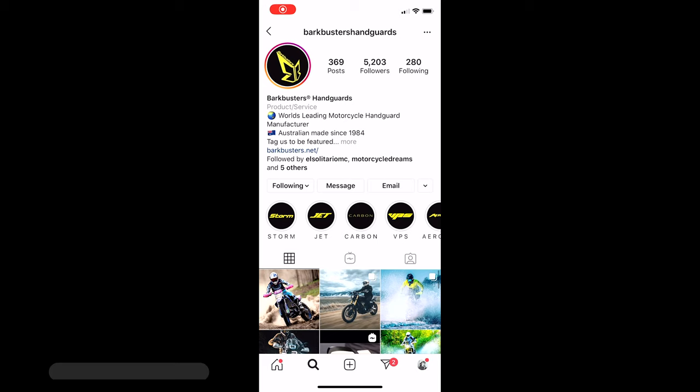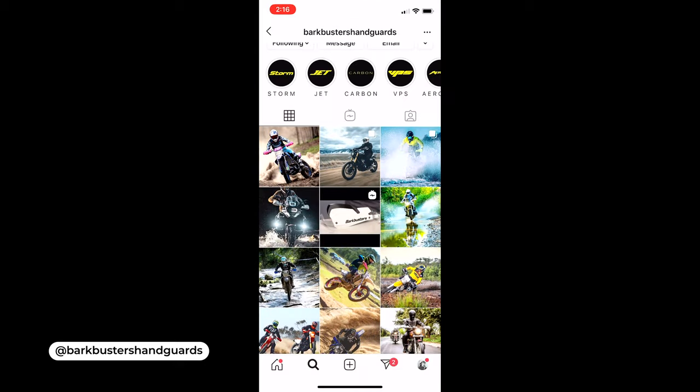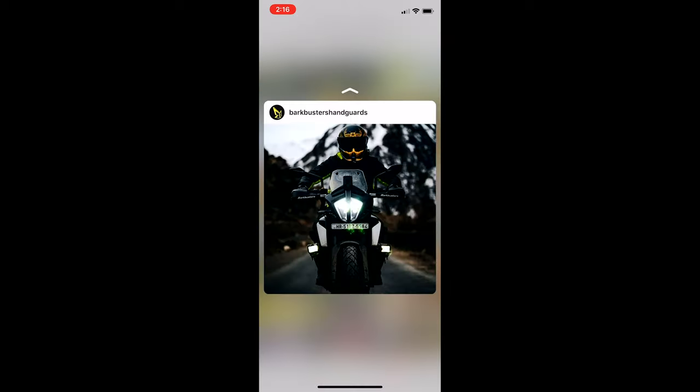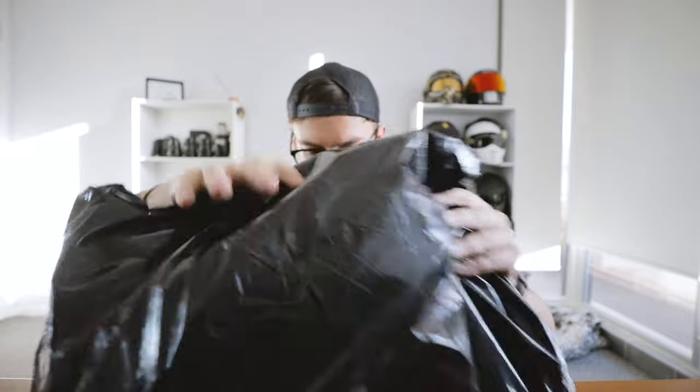I feel so like I'm a little boy, yay. So these guys are local, they're from Wollongong, just south of Sydney, and they hit me up through Instagram. I've always wanted a set of Bark Busters but I've just never done it. So I'm so stoked that these guys hit me up, because these are the legit thing. These are the Bark Busters. Anyway, I'm keen. Let's open this stuff up and see what we're actually dealing with.